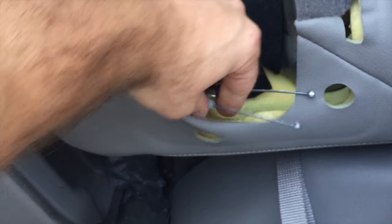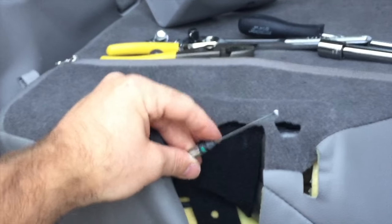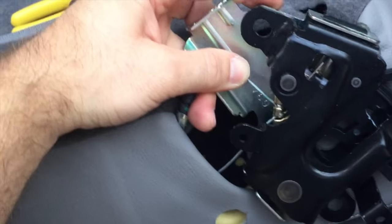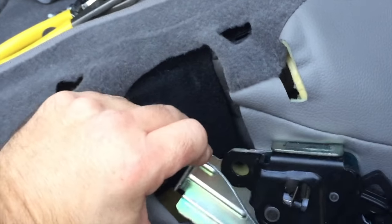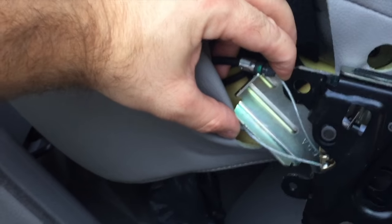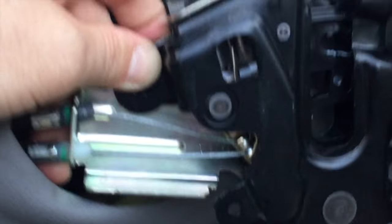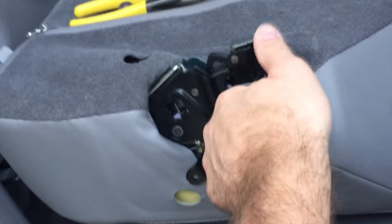To put it back together, reverse the process. First put the little spheres back in — they just slide right in. Then attach the gray wire on top, toward the back of the seat or the roof of the car, and the white wire goes on the front or bottom. The wire is pretty snug but you do have enough room to work with. Then slide it back in place and under the seat.